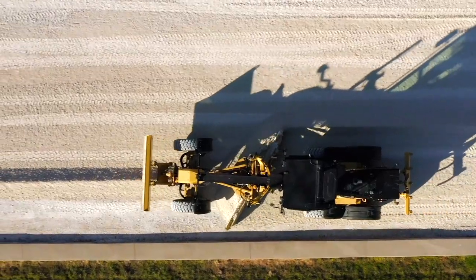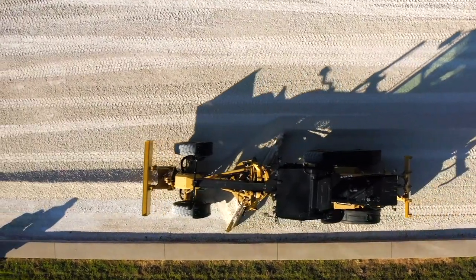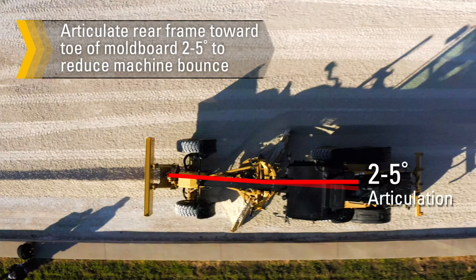On straight sections, steer the machine as straight as possible to maintain a straight shoulder and uniform crown to the road. Articulating the rear frame toward the heel of the mold board two to five degrees frequently reduces the machine's tendency to bounce.